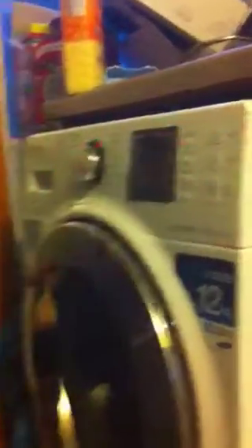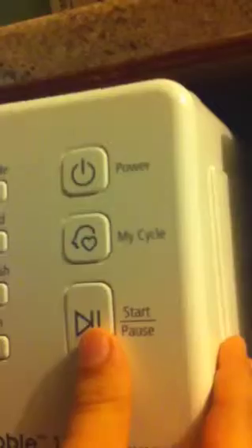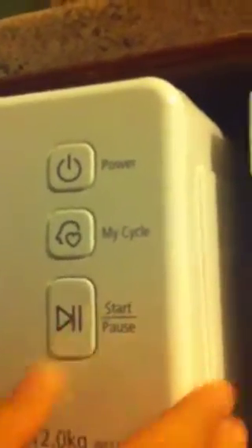Okay, first power. I've already put all the powder in. Cotton, quick wash. Hold on — 15 minutes. You can change the rinse and that but we don't need to.